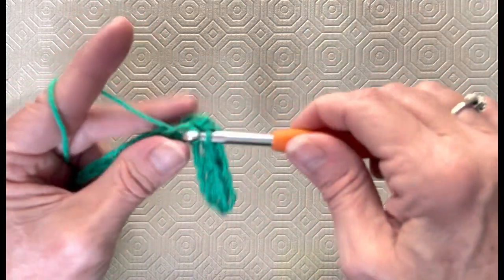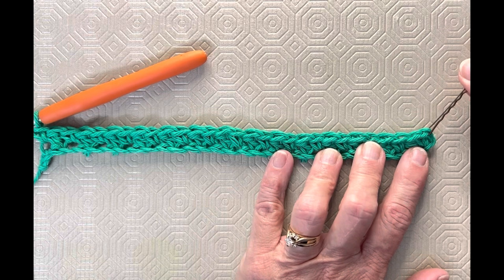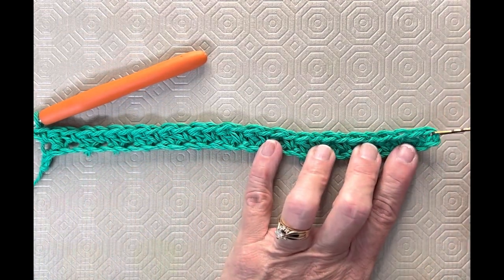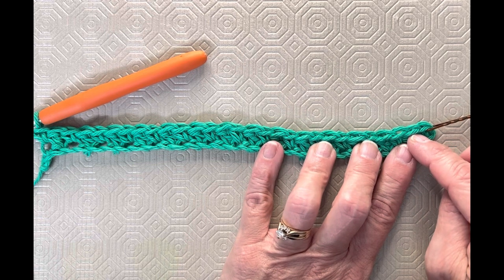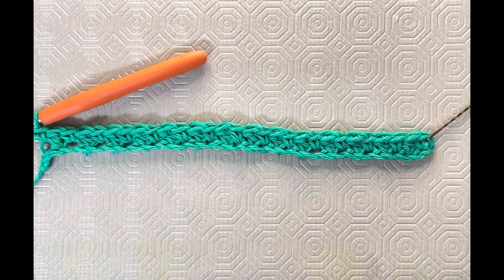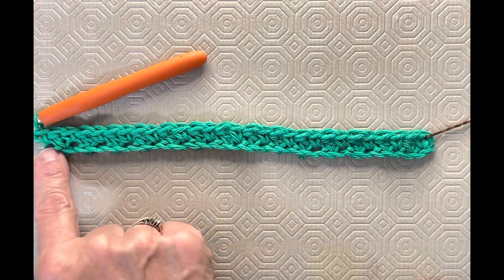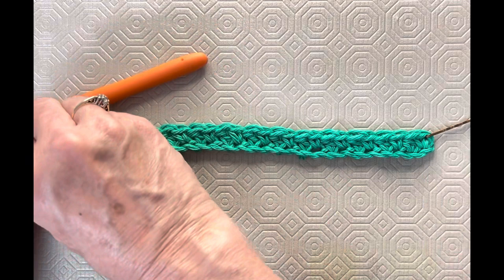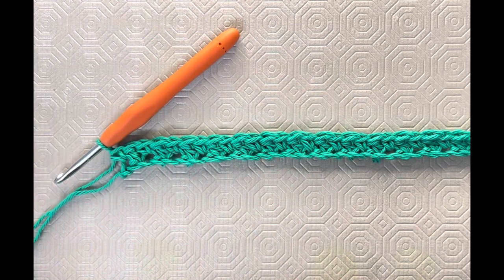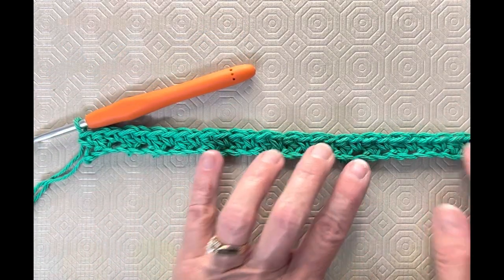So single crochet, double crochet all the way down the row. I went and put a stitch marker in that first single crochet. After you do your first single crochet, then your next double crochet, and your next single crochet, count back and put it in there so you can get the right stitch — that's the one we always want to end in. We are going to begin our row with a single crochet every time, and end our row with a double crochet every time. So you should have 15 single crochets and 15 double crochets.